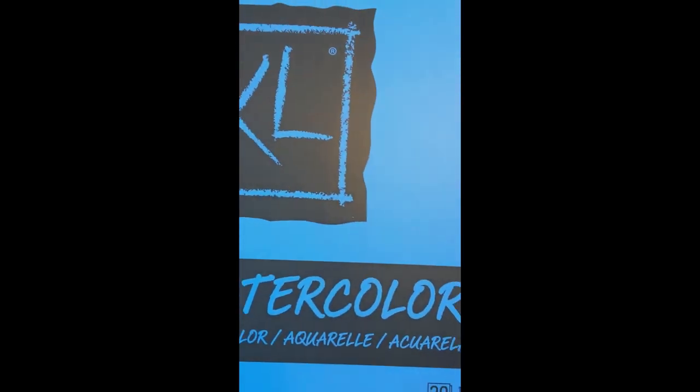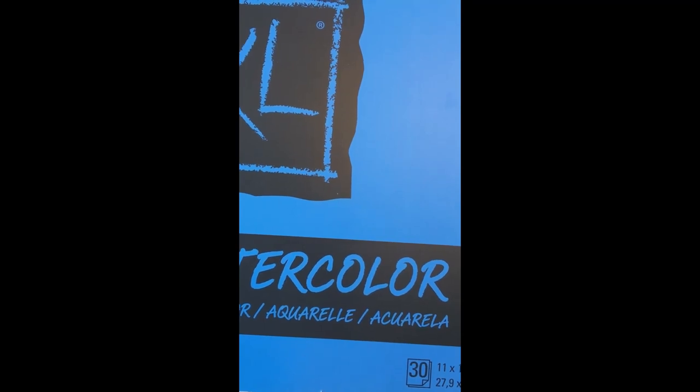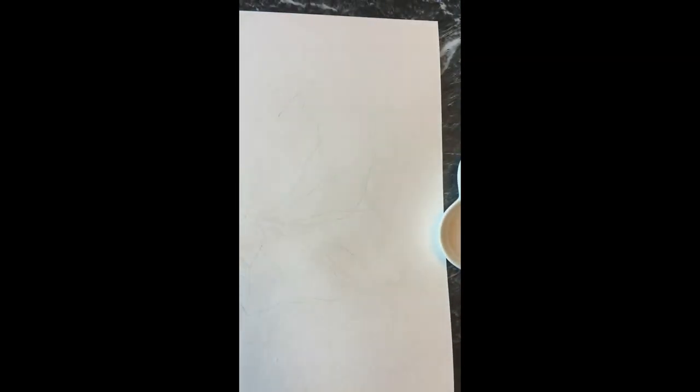The first tip is that I don't actually use expensive paper. I use this Canson watercolor paper, which is not cotton, but it is good for watercolor. The higher end papers like Arches — I don't find that this technique works quite as well because you are removing a lot of the paint, and that cotton really does absorb it a lot. This smoother kind of watercolor paper works very well.